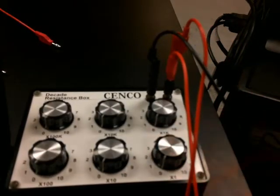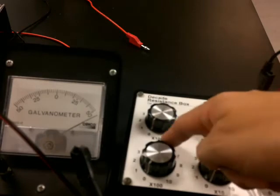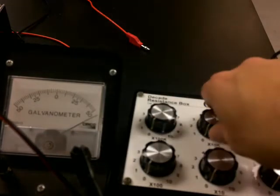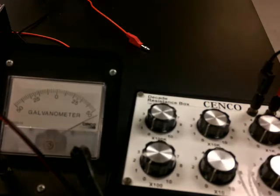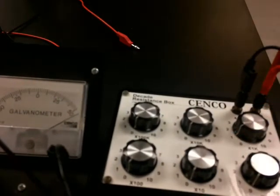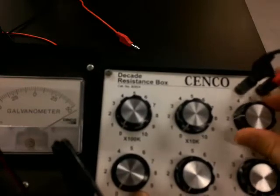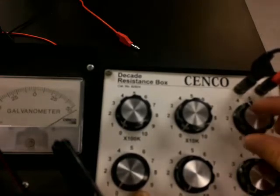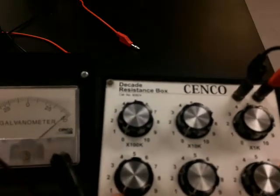What we're going to do is turn these dials and see when the deflection is right at 50. I'll start with the big dial — the times-100k dial. 100k is too much. Moving to the 10k dial, I turned it to 1. Now on the 1k dial: 1, 2, 3, 4, 5, 6. So we're between 5k and 6k.